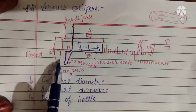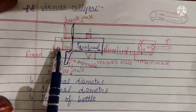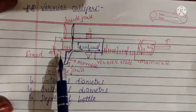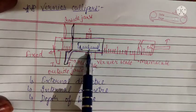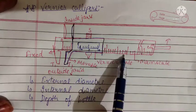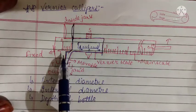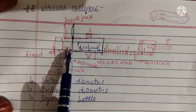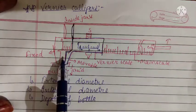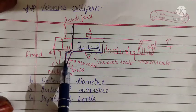Out of these two jaws, one jaw is part of the main scale and is therefore fixed, whereas the other jaw is part of the vernier scale and can be slid. You slide it back, place the object, then bring it forward to grip the object between both jaws.